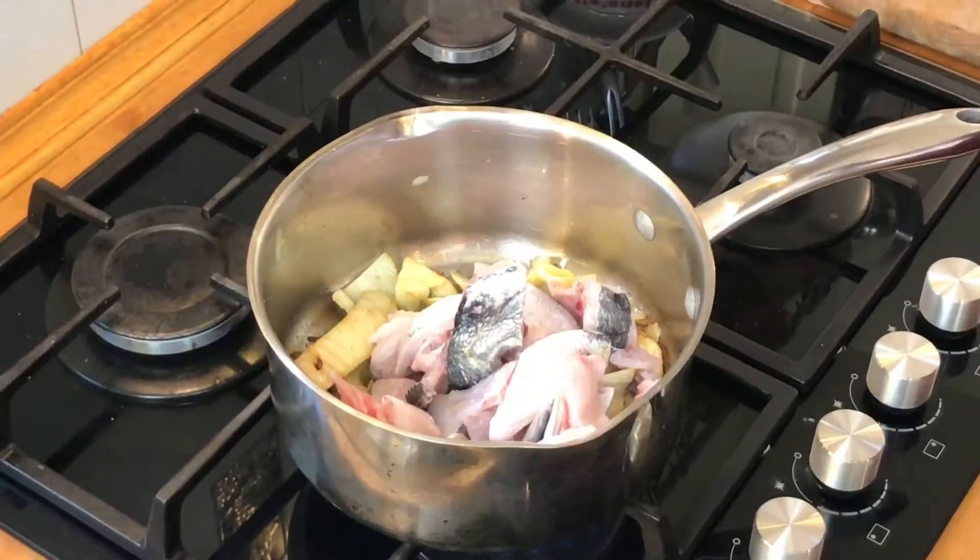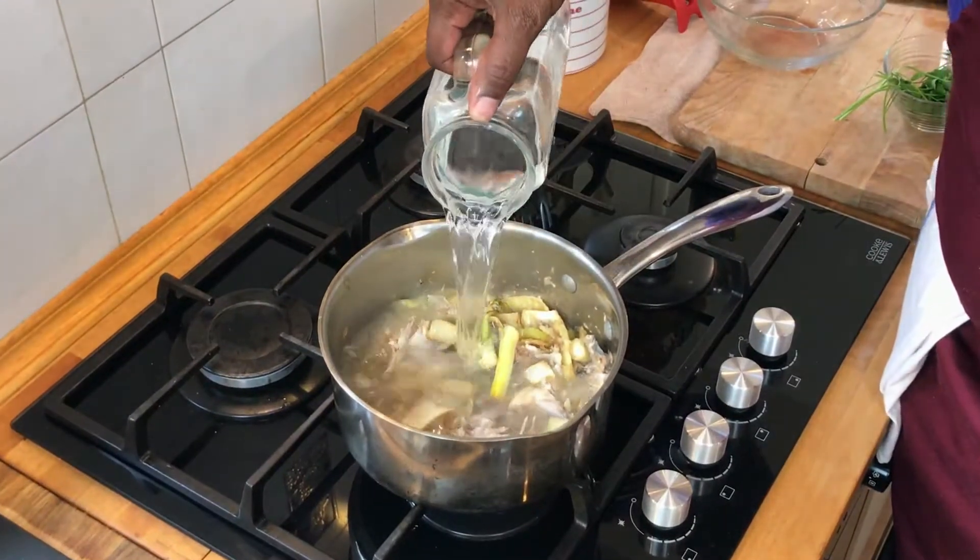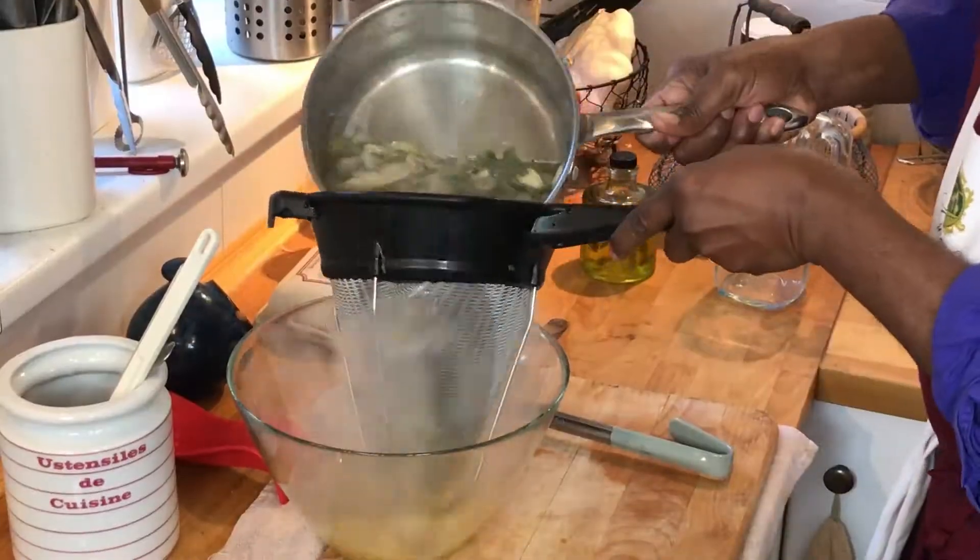G'day mates. You may not always make your own fish stock, but by jingo if you do, it has to be bonza. So here's chef Walter and his ripper recipe.